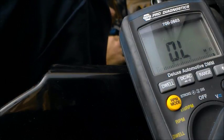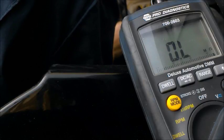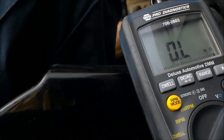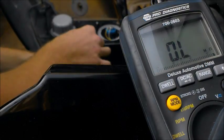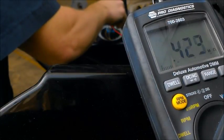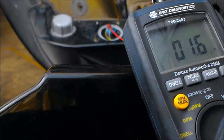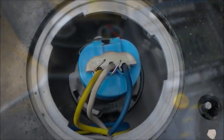The first wire we tested was the blue wire, and it gave us a reading of about 1.5 to 1.6 ohms. Now, sticking our T-pin into the white wire, we're going to look at the reading — and it shows a resistance that's slightly lower, about 1 ohm. So that white wire is going to be our ground, and that's what we're going with for the rest of this test.